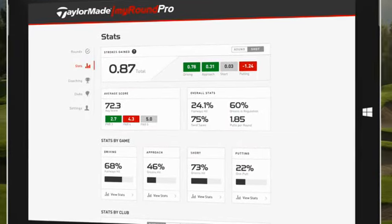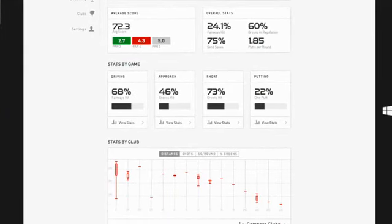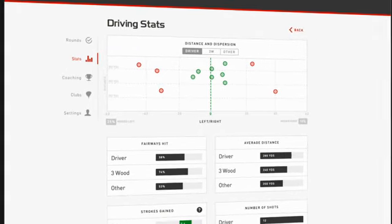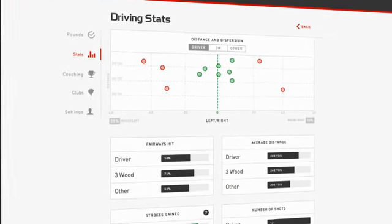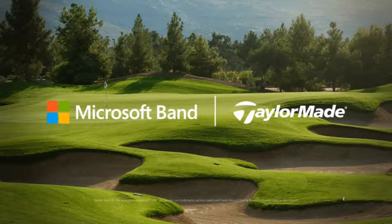TaylorMade's MyRound Pro analyzes your statistics in detail, including strokes gained, proximity to the hole, and classic statistics, all developed to help you adapt and improve your game. Get smarter about your game with the Microsoft Band and TaylorMade's MyRound Pro.